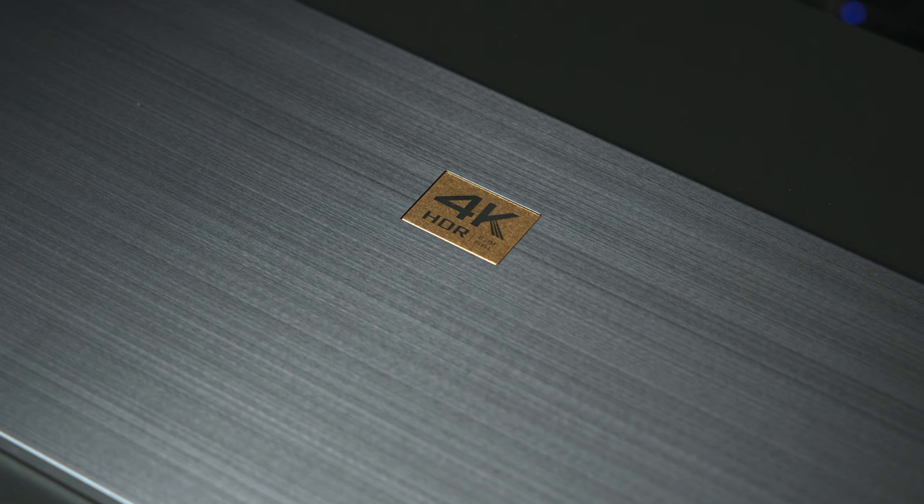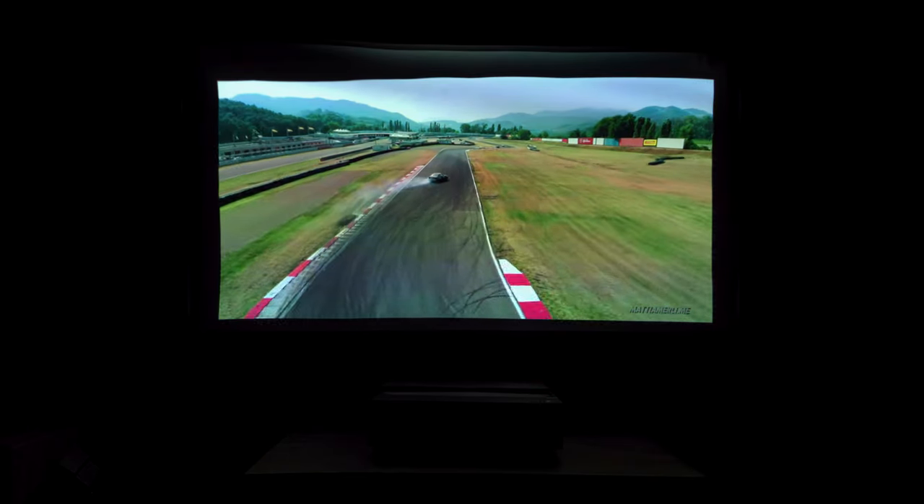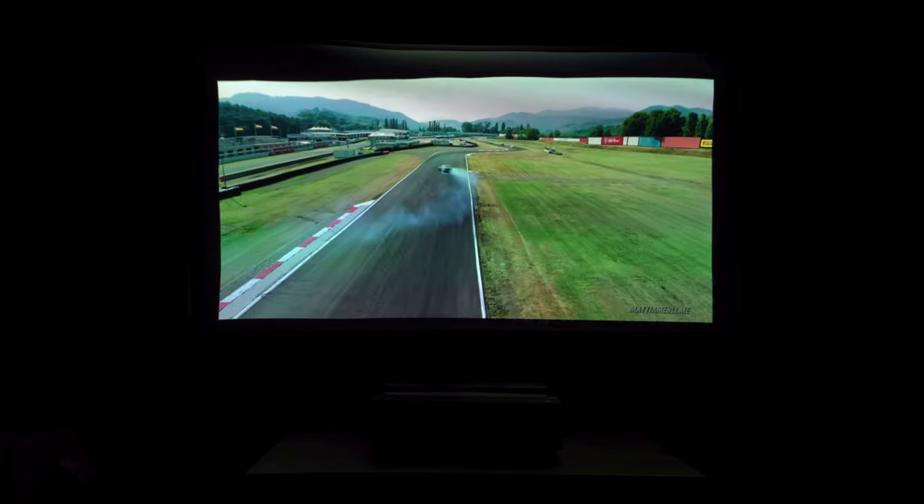This is a 4K HDR projector, and BenQ really makes HDR a premium experience here with HDR Pro. HDR Pro is a form of tone mapping, meaning that HDR content is displayed within the bounds of the display capabilities of the projector. Bright highlights won't be lost or blown out, and shadows won't be crushed or washed out. There's both HLG and HDR10 support here, though there isn't Dolby Vision support.